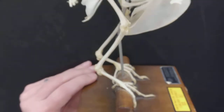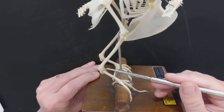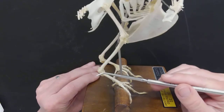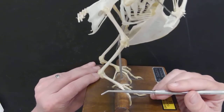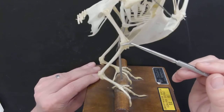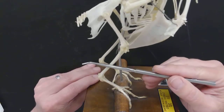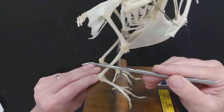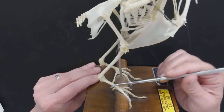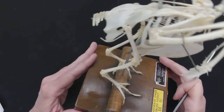So: synsacrum, femur, fibula, tibiotarsus. Then from here down, these are the phalanges — these are the toes. That's actually the ankle there. Sometimes when you look at birds you think their legs are bent backwards or that they don't have knees — but they do have knees. This is their knee here, and it's just that their knees are usually covered up by feathers. Then that's the ankle, and their knees don't bend backwards — it bends just like yours. We call all those toes phalanges.